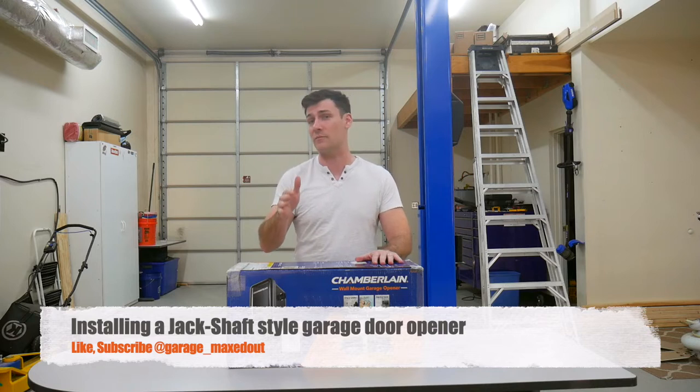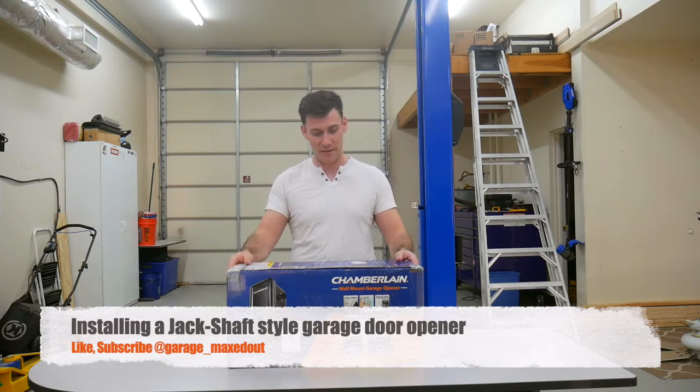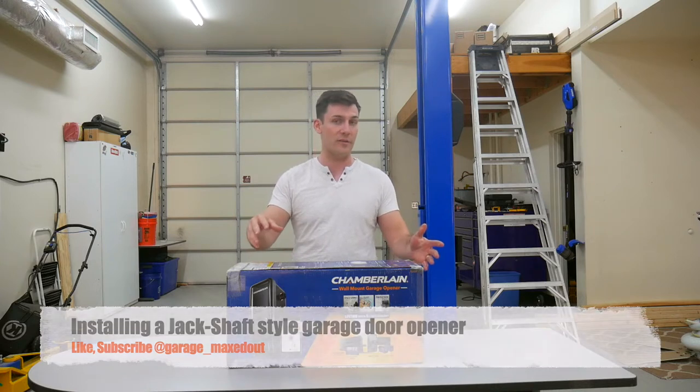I went on Amazon and found this for about a third of the price, so we're going to go ahead and give it a go. If you guys like my videos, please like, subscribe, and ring the bell so you get notifications of my upcoming videos. Got a lot of cool stuff in the hopper. Without further ado, I'm going to open it up and lay out the contents so you can see what one of these RJO20 style garage door openers includes. Let's get started.